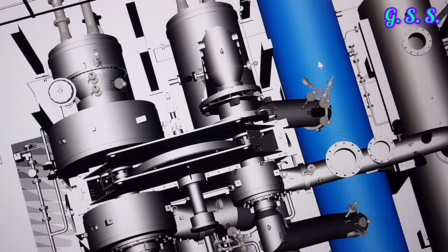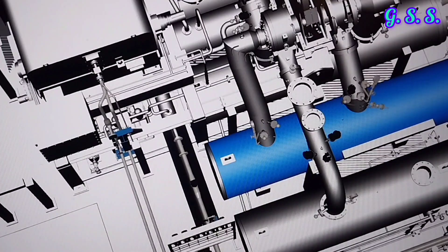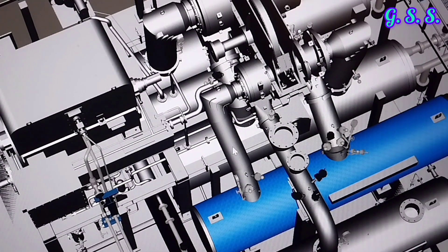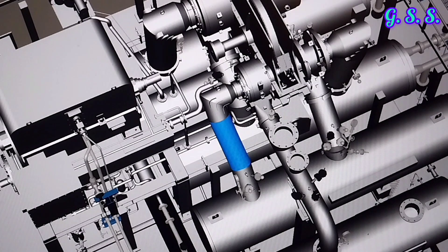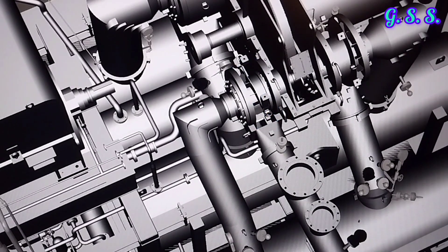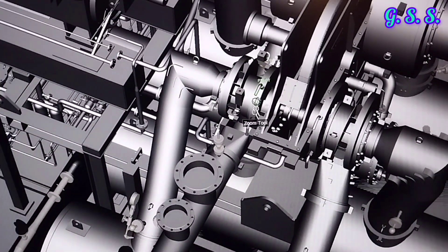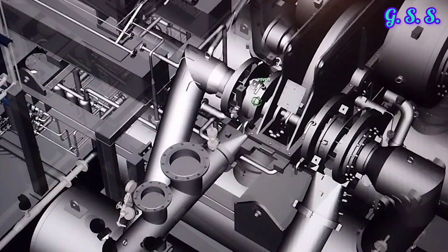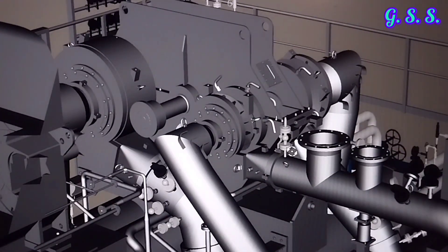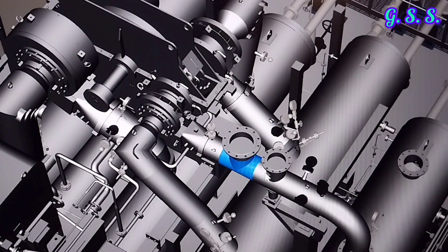This is the third stage aftercooler, shell and tube type. Hot air from the third stage comes to the aftercooler, and cold air from the aftercooler goes to the fourth stage suction. This is the fourth stage casing, and if I remove the casing, you can see the fourth stage impeller. In the fourth stage, air is compressed from 8 bar to about 12 bar final pressure.